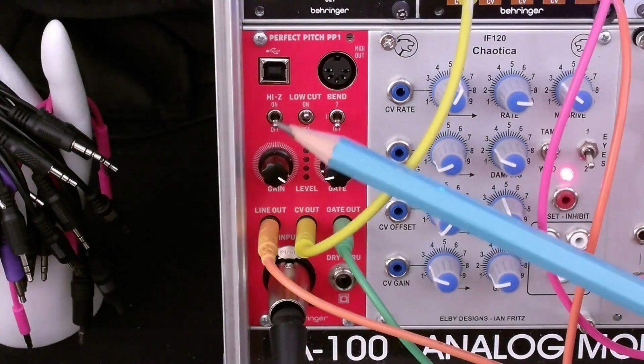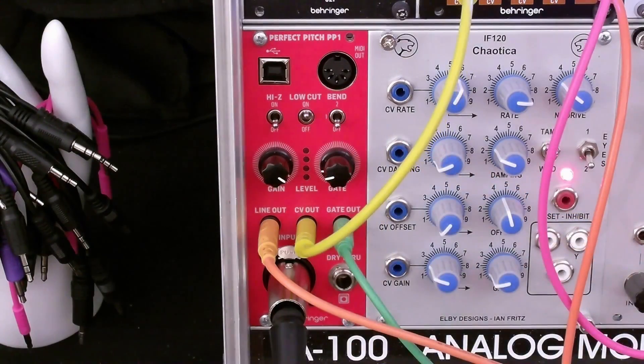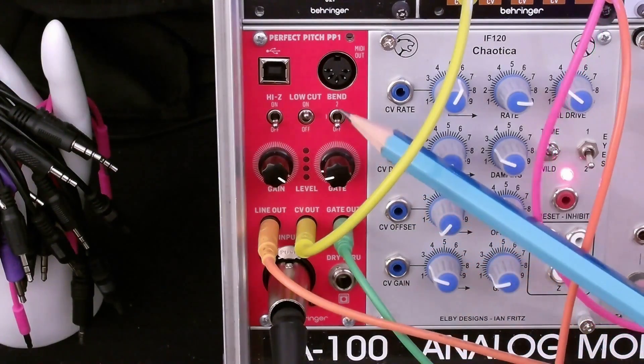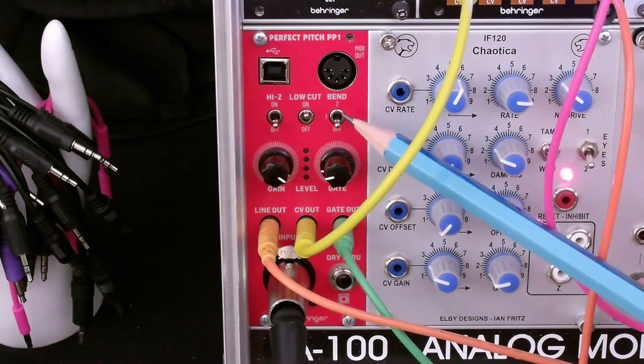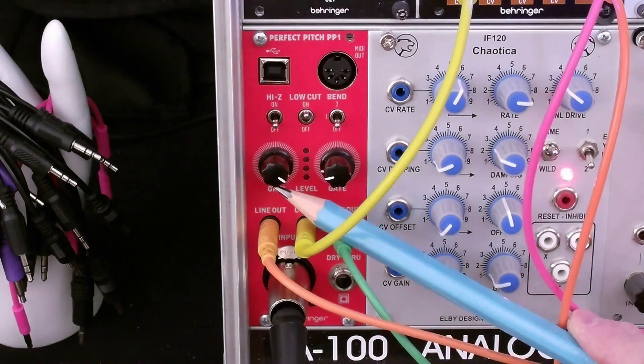we'd have this impedance switch set to high Z. We had the low cut on because we could get a lot of bumps and low frequency material from the microphone that was 75 hertz or below that we just don't need for pitch detection. We had the pitch bend in the bottom position set to off so that it would quantize my voice pitch in semitones.